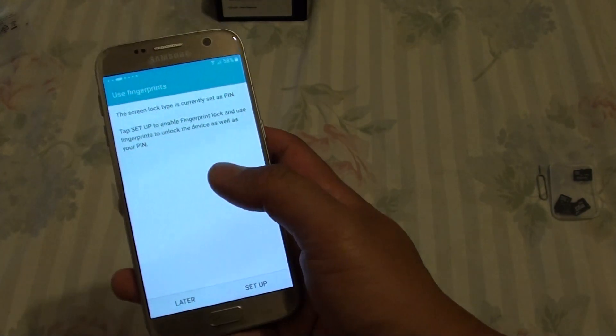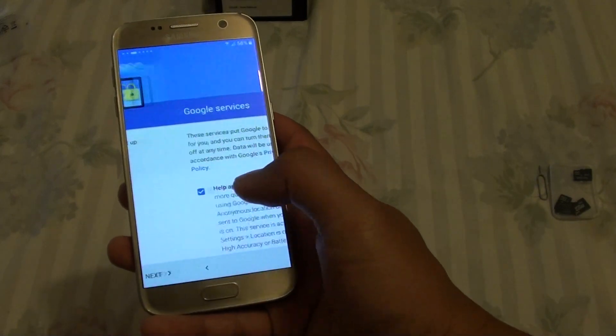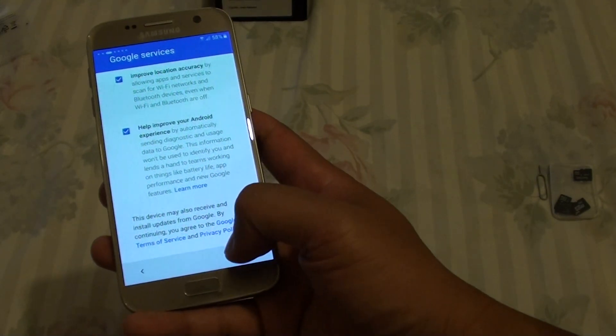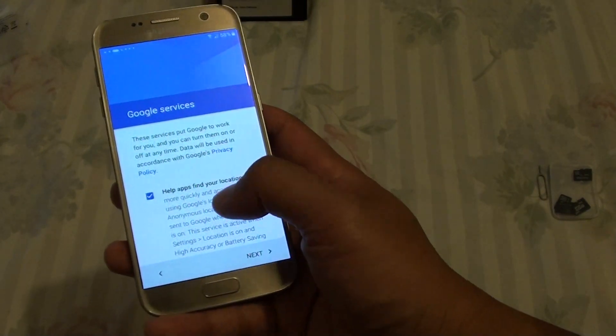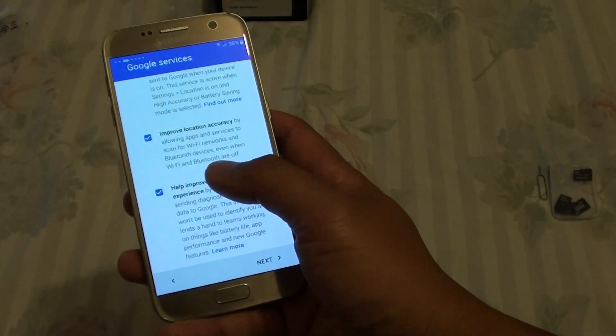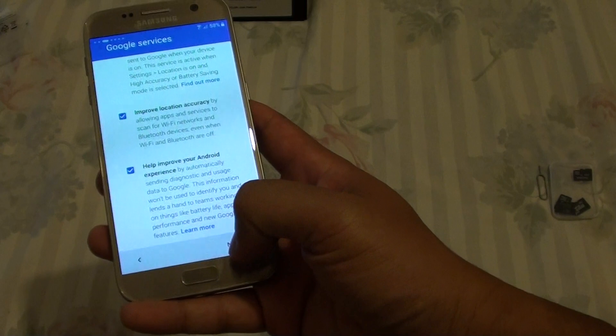It then asks do you want to use fingerprints — I will just say Later. Then it shows Google services, so we scroll all the way down and tap on Next. Choose what you want — go through here and see what you need or don't need. You can deselect options by simply unchecking the checkbox, then tap on Next.